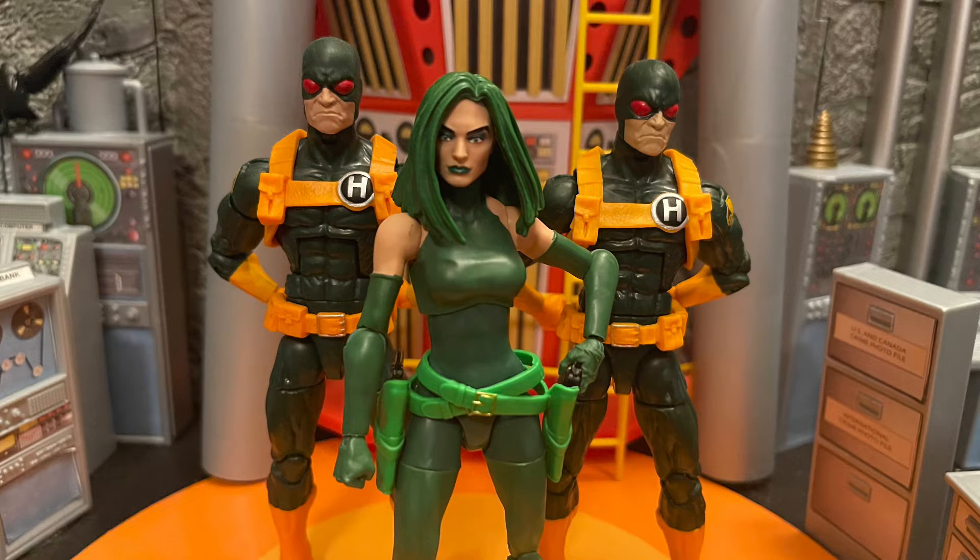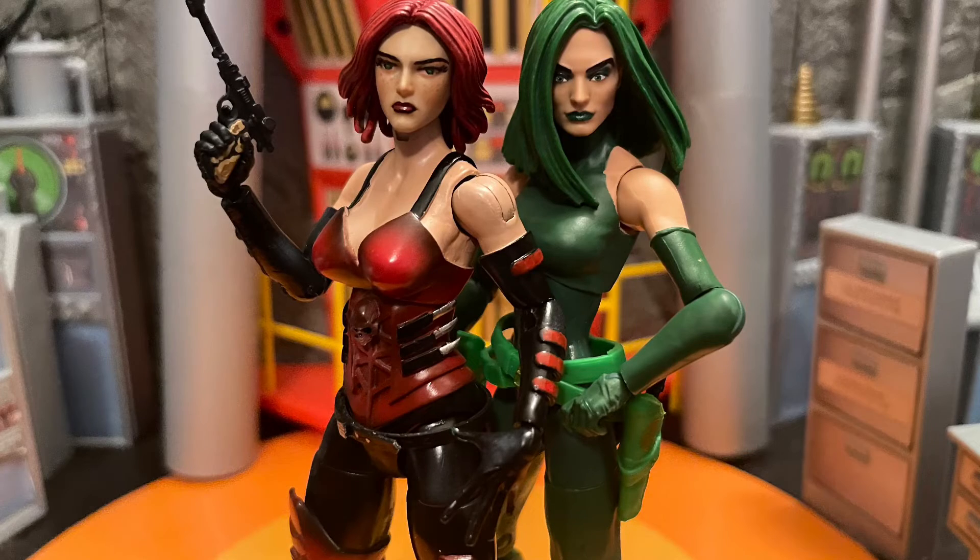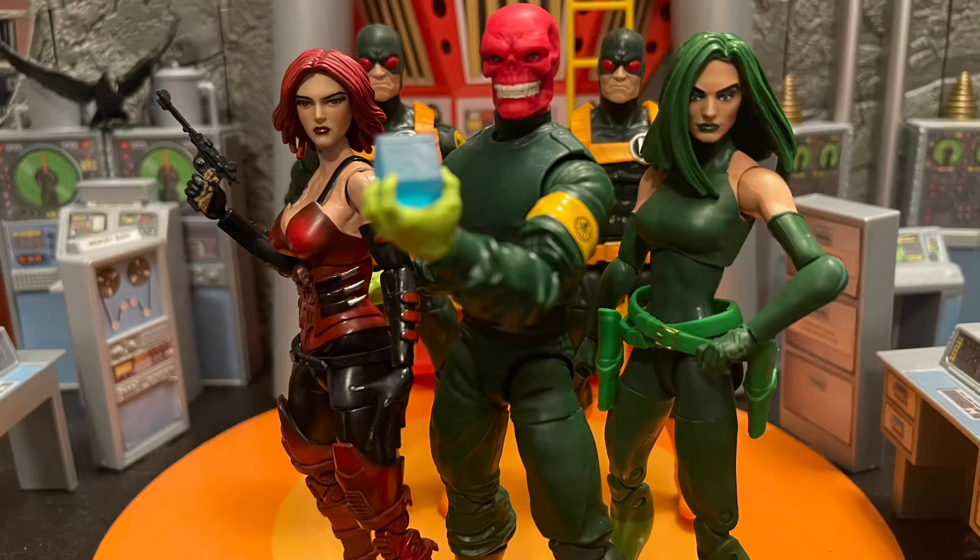She's one of my favorite female villains, but the head sculpt is not that great. I wish they had given us a newer female body — like Quake's body. Quake's body was perfect, and I think that body would fit Madam Hydra perfectly.